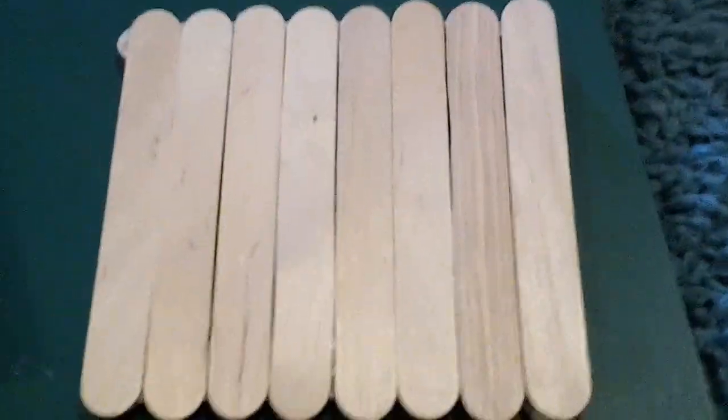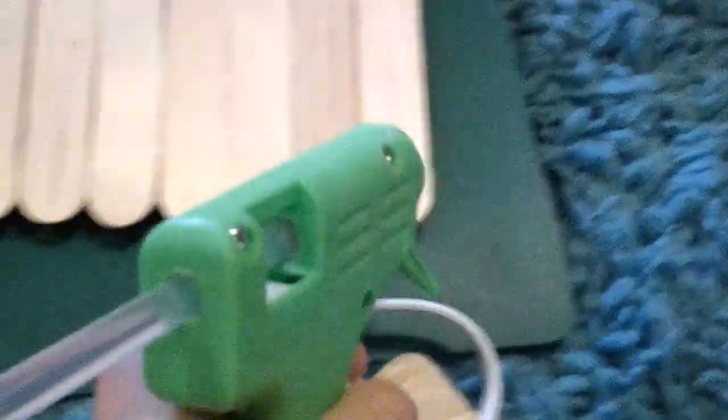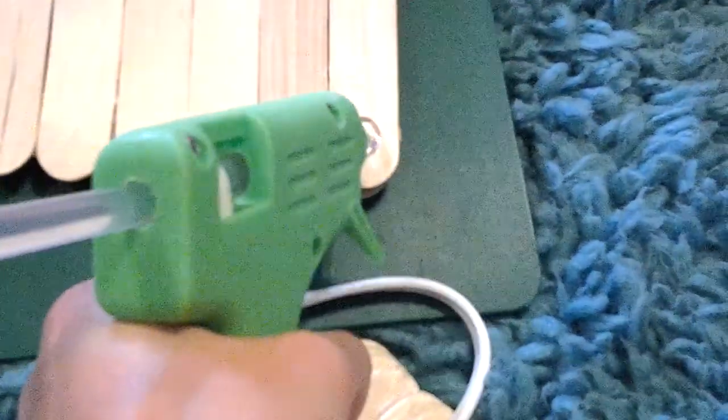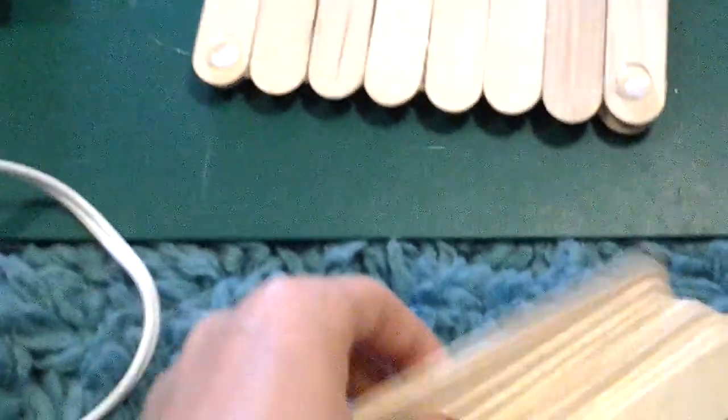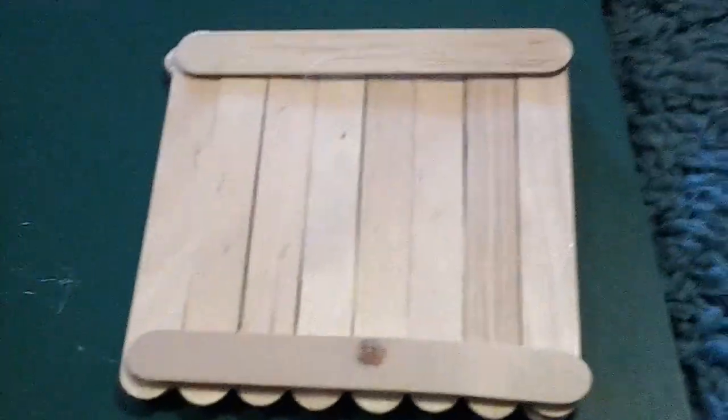If you don't want it to be solid and you want it to be kind of airy and use fewer glue sticks, you're going to want to put a big dot of glue in each of the corners. Then lightly place a popsicle stick on top of each of them, like that. Then let it dry — it should have an air gap of about that much.